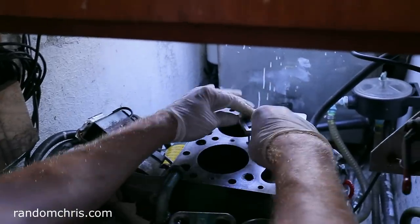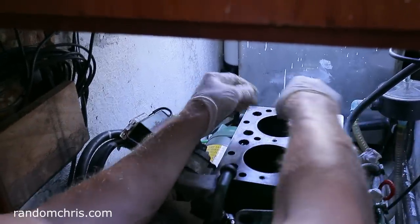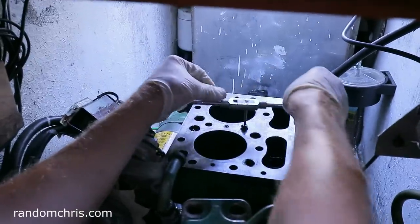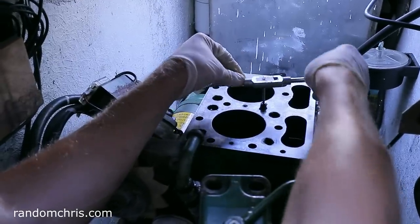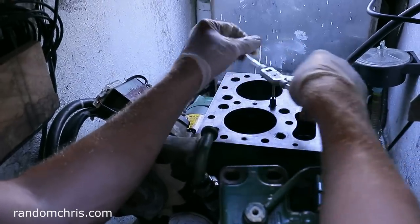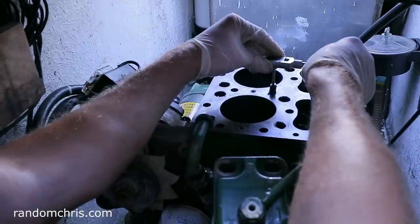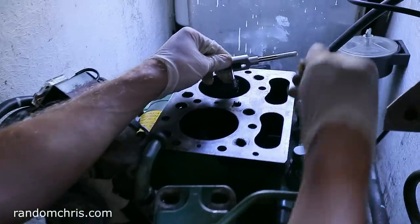There she comes — straight away. As you can see there's a little bit of swarf coming up with the bolt, so I'll make sure none of that goes down into the engine. They can be stuck a lot harder than that — this was really easy. I have experienced this before when they were much more difficult to remove.